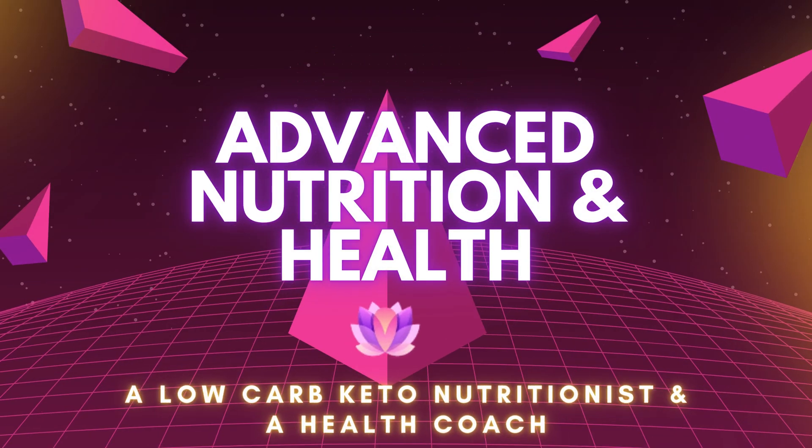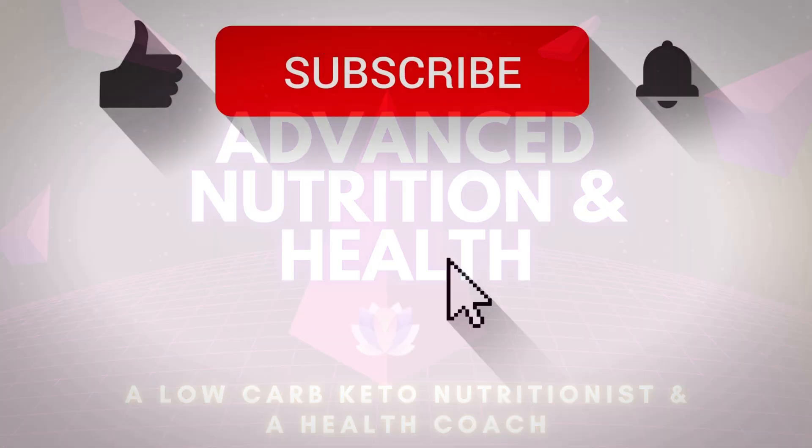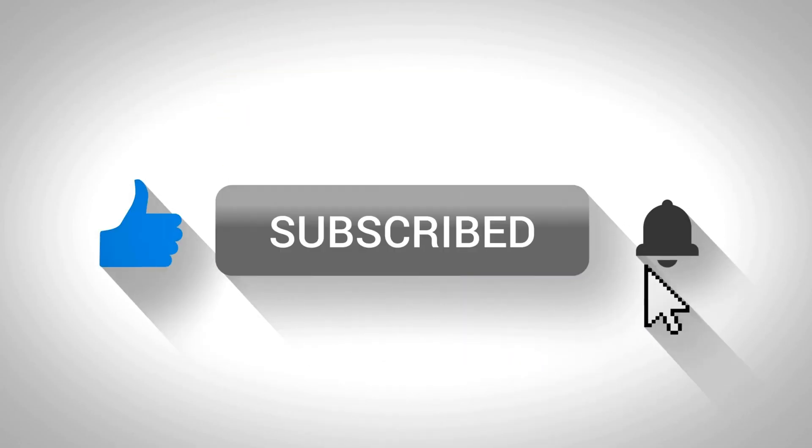By the way, if you're new to my YouTube channel, my name is Greta, and I'm an online nutritionist and a holistic health coach. If you haven't yet, consider subscribing to my YouTube channel.